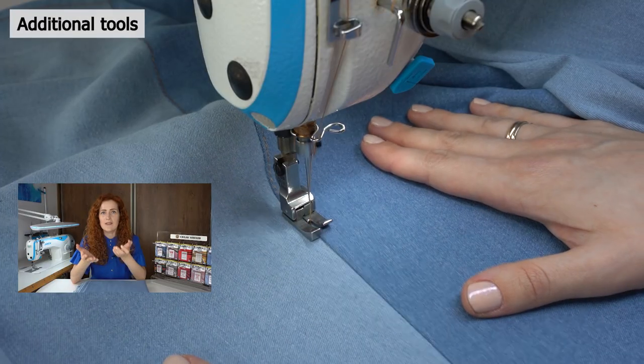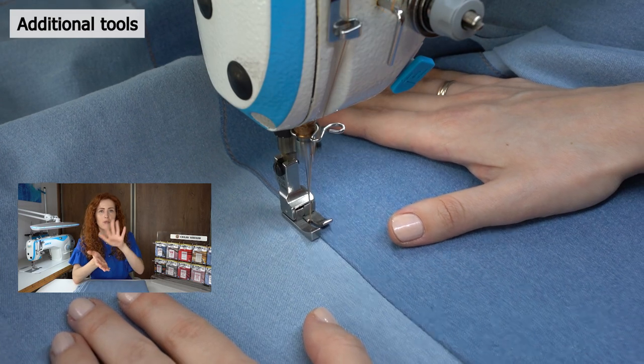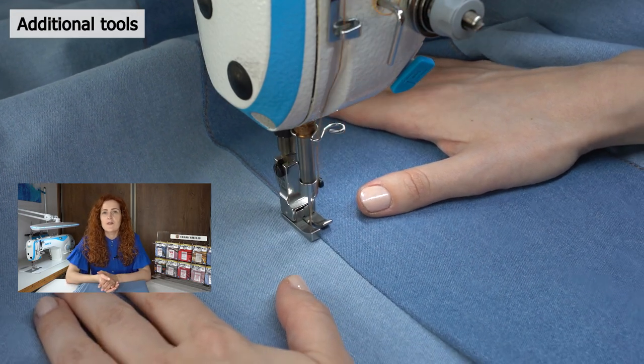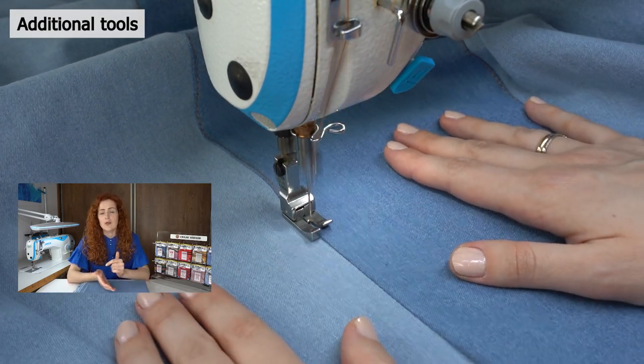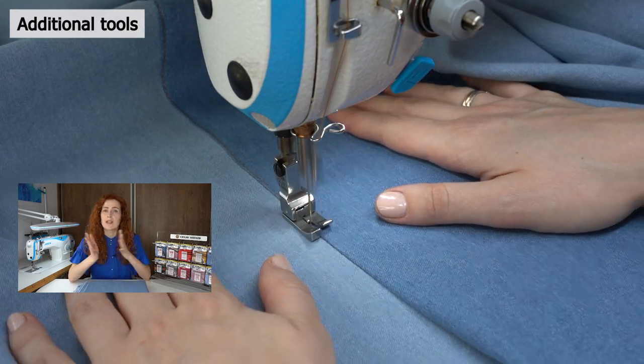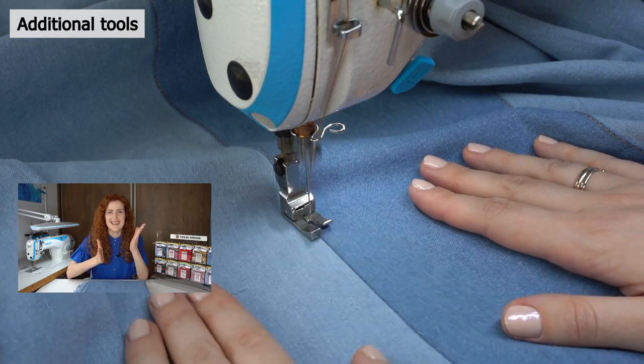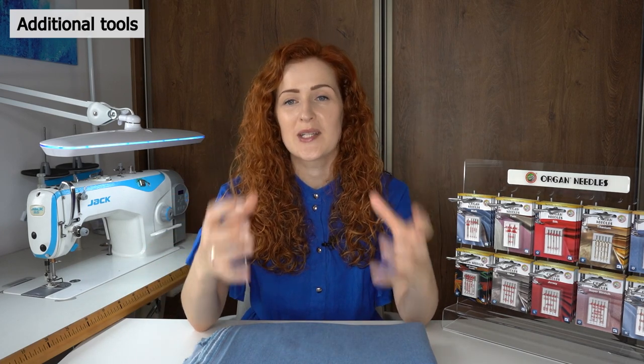Since denim garments use a lot of topstitching, you can use a topstitching foot to sew faster and easier. One side of the topstitching foot moves up and down, which balances the seam and allows you to sew along the edge of the seam fold more easily. For pressing denim, a tailor's clapper is very handy to really lock in those seams in position.